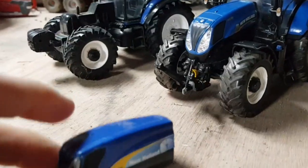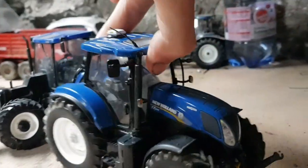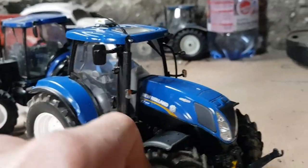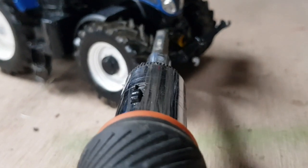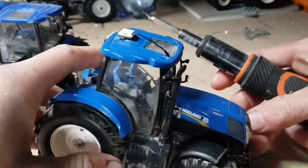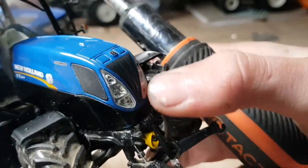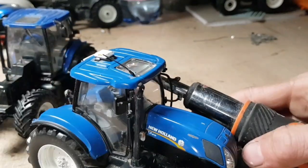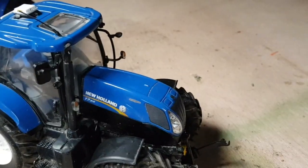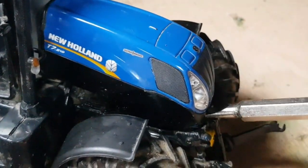I already have the bonnet plucked up on the T6080, so that's one thing done off the list. The way these universal Hobbies bonnets are put on, they're all done the same way. You just get a flathead screwdriver and pluck it up — it's very simple. Where the top link is, where I have my finger, you just pry it up like that.